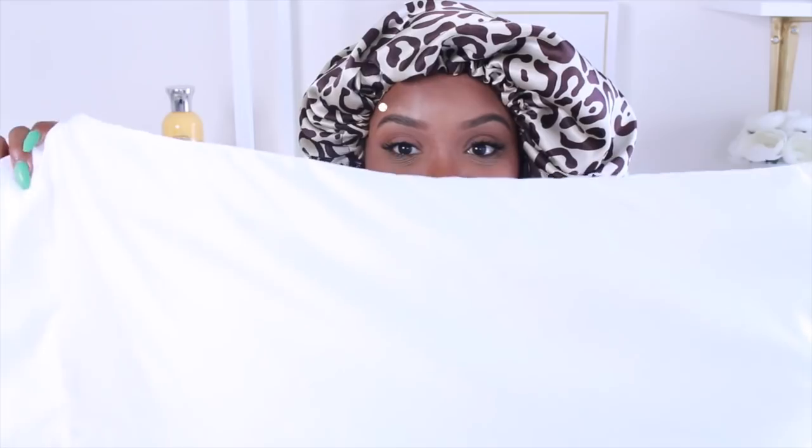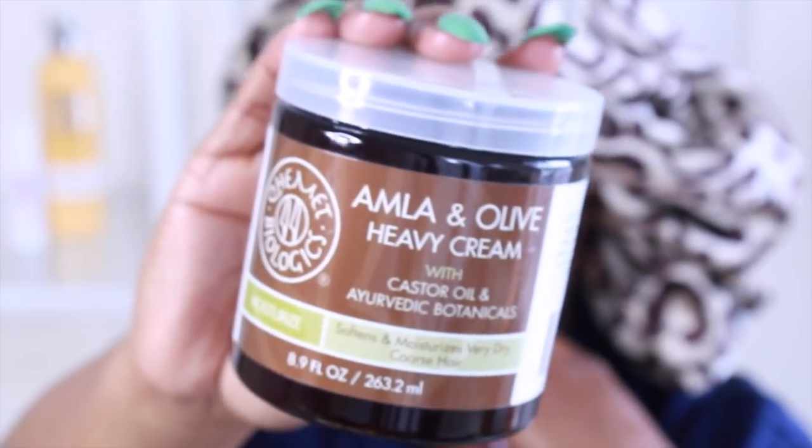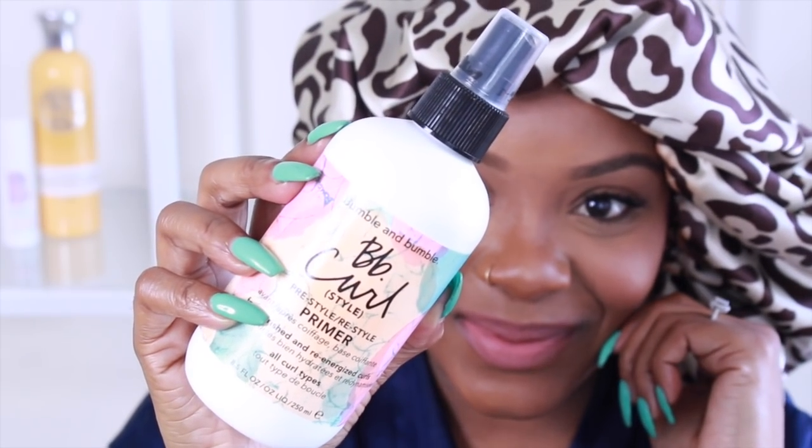Before going to bed I'll either have my satin bonnet on — this helps my hair stay moisturized. If you use a cotton pillowcase, the cotton will soak up moisture and your hair will be a hot mess. You can use a satin pillowcase instead and you won't need a bonnet. My hair was super dry and needed moisture so I would add the cream again and this restyle primer spray, but this product actually worked and I didn't need anything more — adding more would have been product overload. So I didn't use any cream tonight, just the restyle primer.